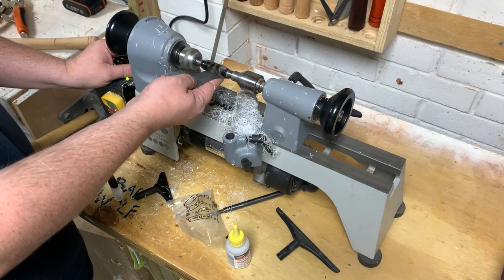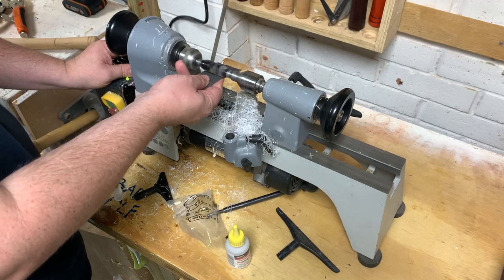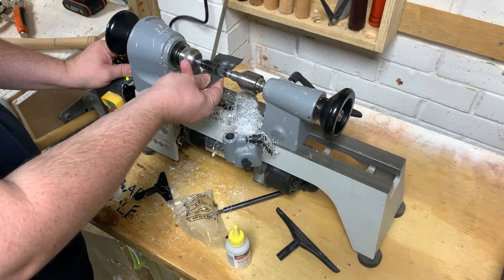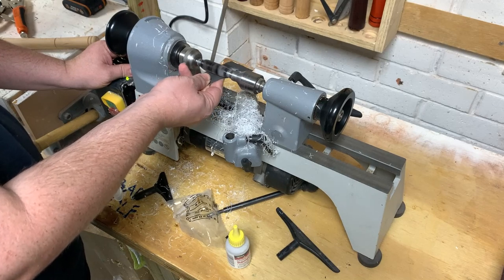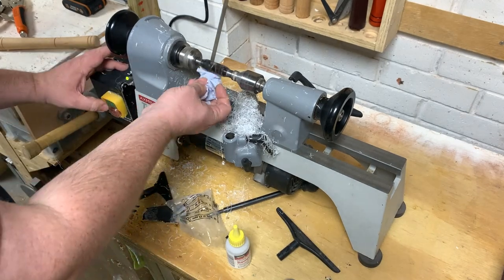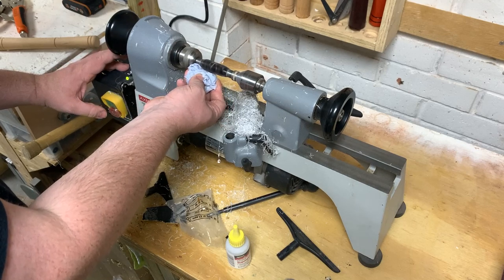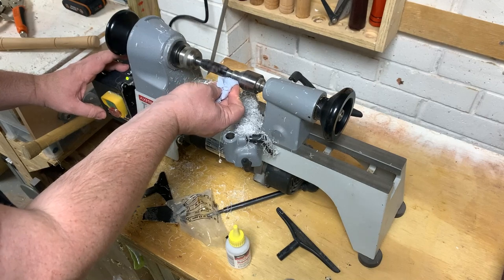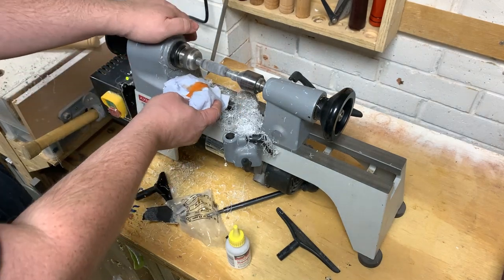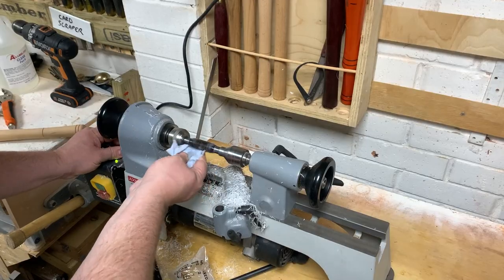Definitely worth moving up the grit slowly there. I needed to make this one as smooth and comfortable as possible since it would be a really uncomfortable pen to use given its content, so that might offset that a little bit. Just a smidge of Yorkshire grit abrasive paste — I love this stuff, I could almost eat it on toast, although obviously I won't because that would probably be painful. Looking nice. Finally some polishing up with some polishing compound, and time to assemble.